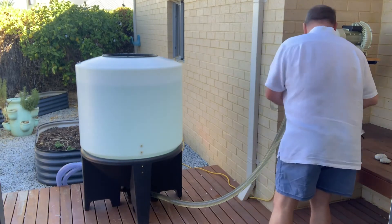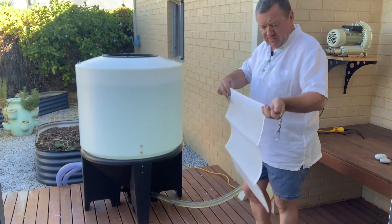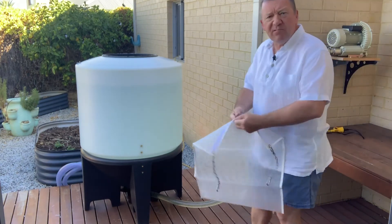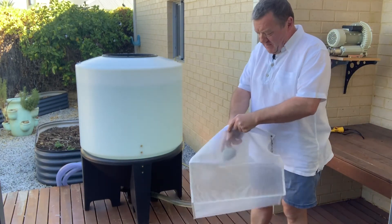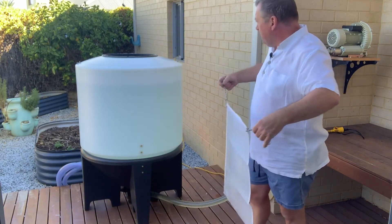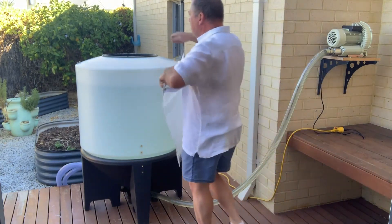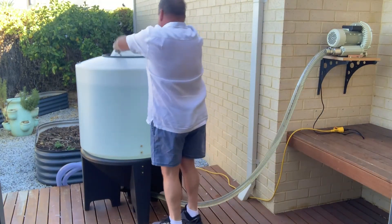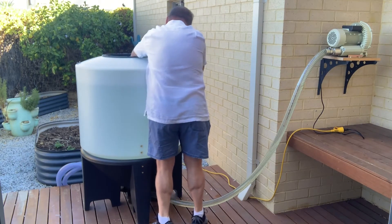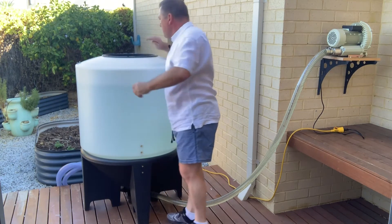We have a large compost tea bag. I put a couple of rocks in the bottom of the bag to weight it down into the middle of the tank. These have got stainless fittings — there are also some fittings on the inside of the tank — so you simply put your bag inside the brewer.